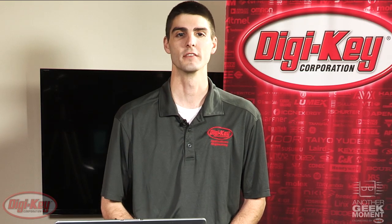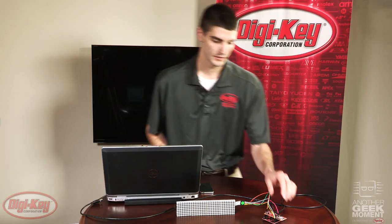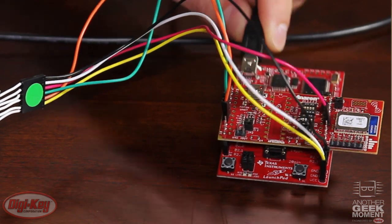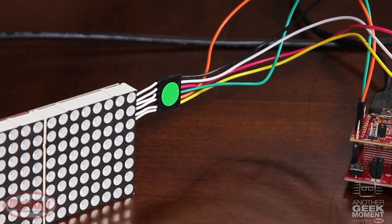Anorin makes a booster pack for these modules that will interface the dual 10-pin headers on every TI launchpad. As you can see here, I have the booster pack connected to a simple MSP430 launchpad from TI. You can also see the squid cable running from the dual 10-pin headers to this LED display I have set up.